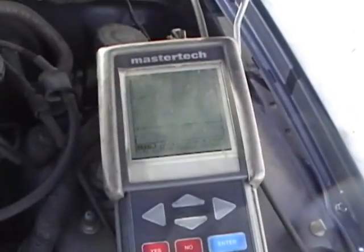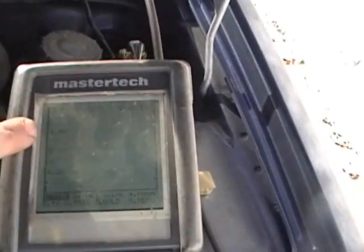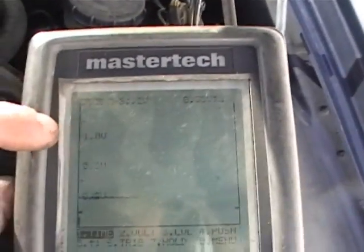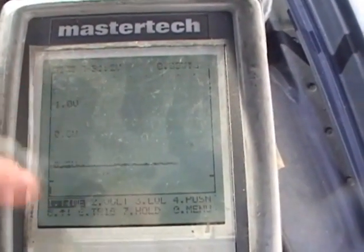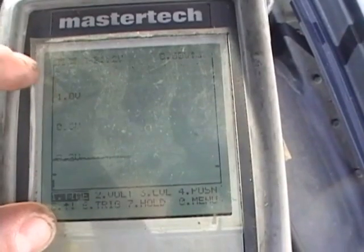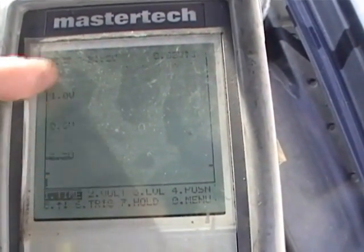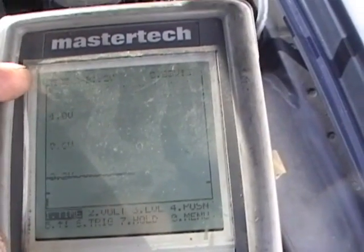I've got it hooked up to my oscilloscope. Today my oscilloscope is the MasterTech — it does a pretty good job. As you can see, this oscilloscope pretty much shows me a one-volt frame here. That's all oxygen sensors operate off of. You only need a one-volt frame, which is a thousand millivolts.